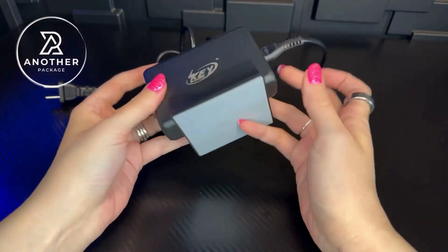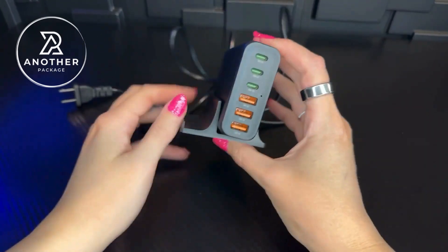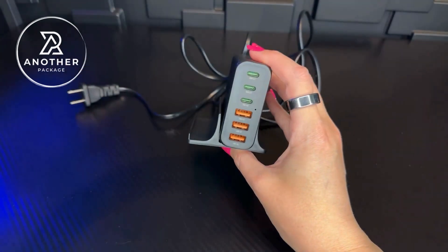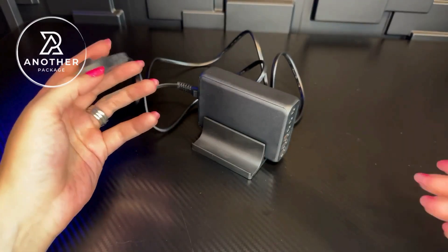I have so many devices that I'm constantly needing to charge, especially up here in my office. It's so cool to have something that's so compact where I don't have to get all the cords disorganized by charging everything all at once. And it's great that I just plug one thing into the wall.